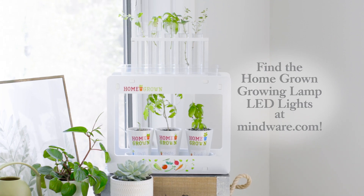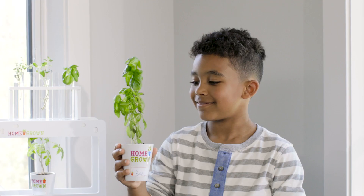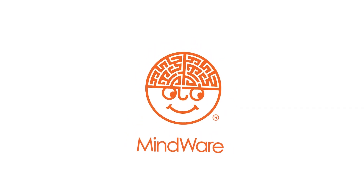Placing plants in a sunny spot or underneath LED lights will help your plants grow into a variety of tasty fruits, vegetables, and herbs. Happy growing!